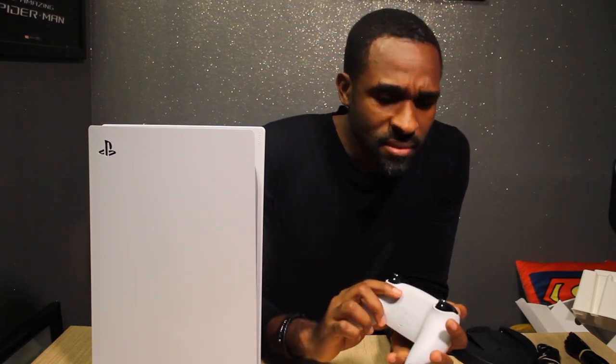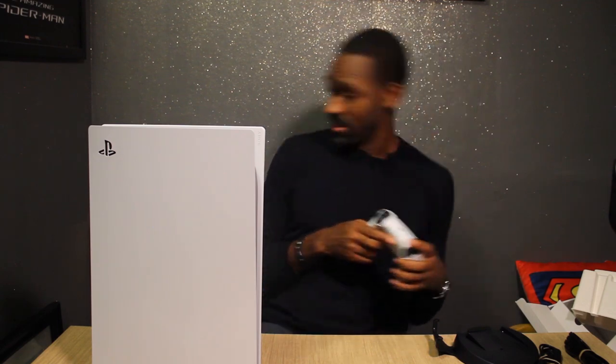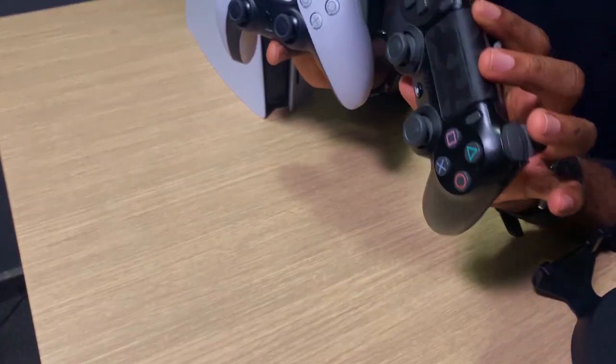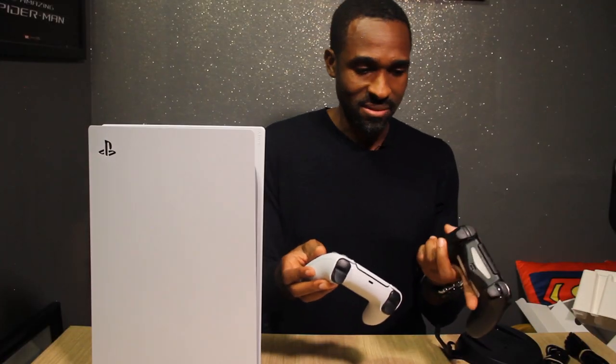So the controller — these are adaptive triggers, right? They tense based on what you're playing. So if you're pulling a bow it can get taut and harder, or depending on the gun you're firing it can get harder or lighter to press. Other than that it feels like a DualShock 4. Comparing sizes to the DualShock 4, it's definitely bigger — much bigger.